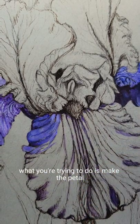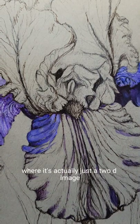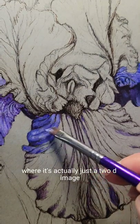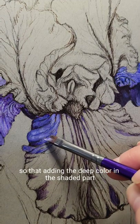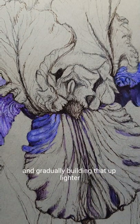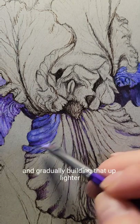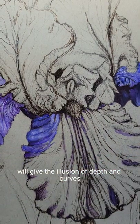What you're trying to do is make the beard — make the flower look 3D — where it's actually just a 2D image. Adding the deep color in the shaded part and the depth, and gradually building that up lighter, will give the illusion of depth and curves.